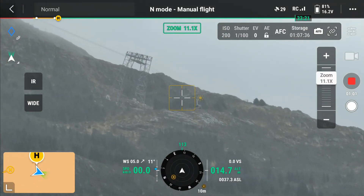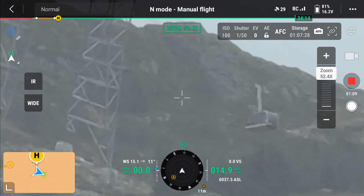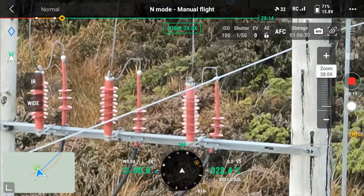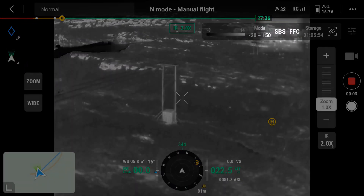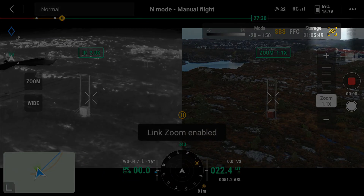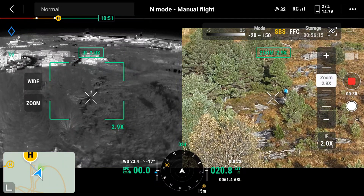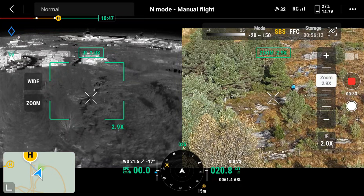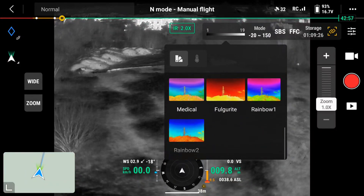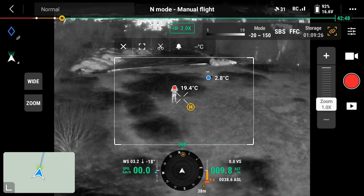The zoom on the M300 and the M30 is a lot better, but this is still impressive. Zooming in lets you see details up close without having to risk flying close to the object. In thermal mode you can hit the side-by-side button to have both thermal and zoom camera on screen. If you then hit zoom link, you can zoom in with both cameras at the same time. The thermal camera can be used to find people, detect hotspots, and more. With different color palettes you can choose the one you need for the task ahead. Draw a box with your finger to show the hottest and coldest point.